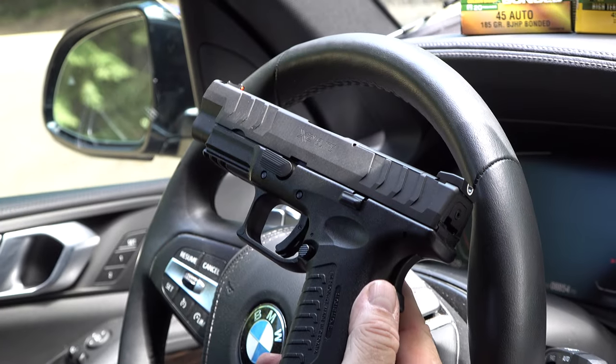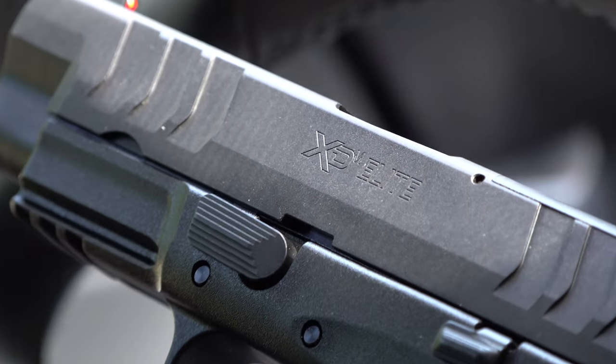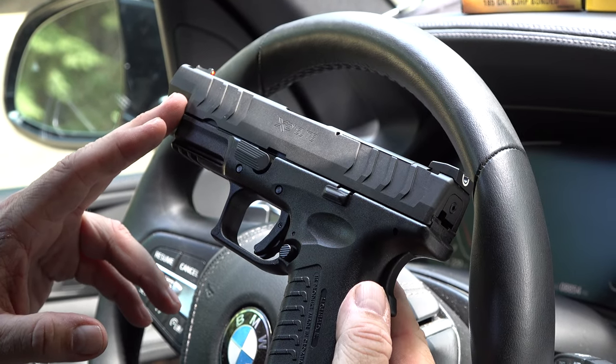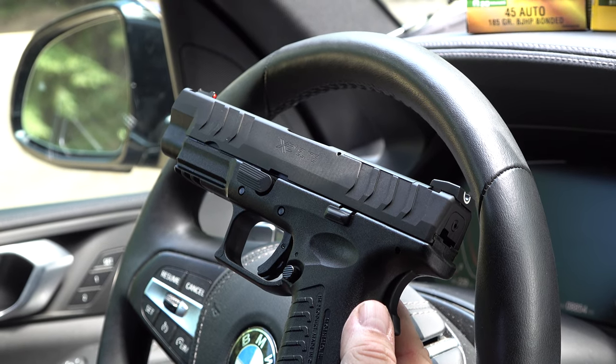Hey guys, welcome back to the channel. Today we're going to do a review — a shooting review and a carry review — of the new XDM Elite 10 millimeter from Springfield Armory. This Springfield Armory comes with a four and a half inch match grade barrel, and this thing should be very accurate here at the range.